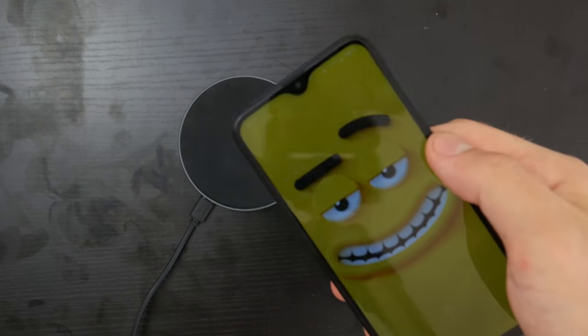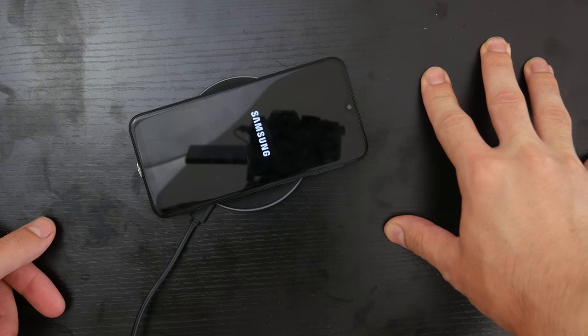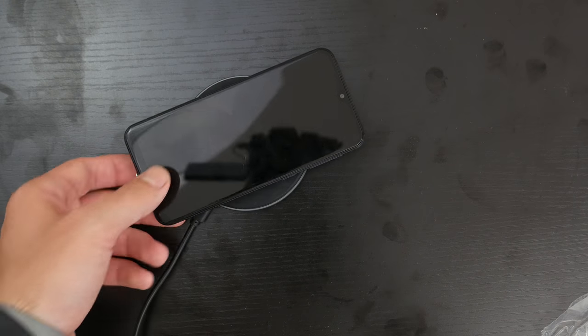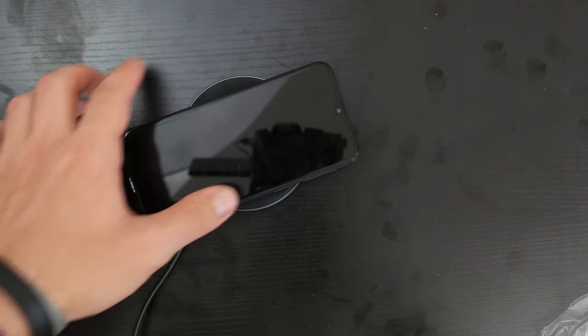To be able to get wireless charging — my phone's at 1% here, I want to be able to charge it — what you want to do is insert the wireless charger here, go like this. My phone just shut off. So you're going to do this, then line it up and let it sit, and it should activate itself.